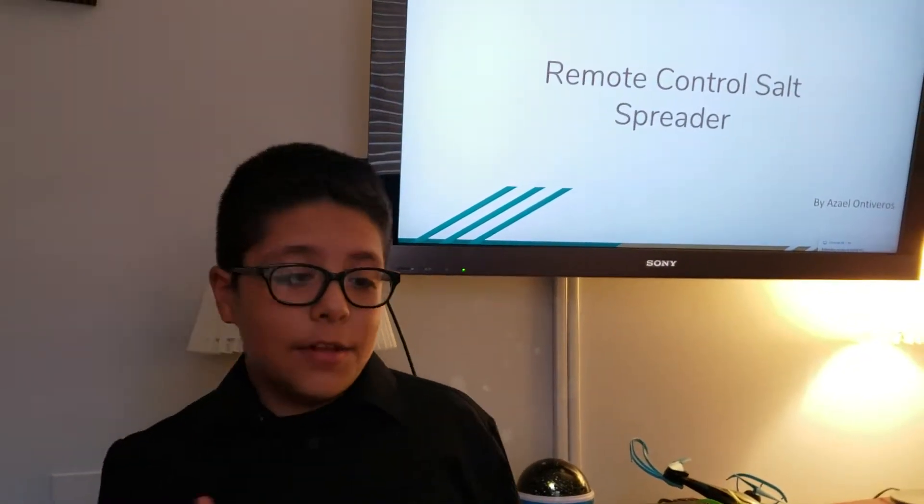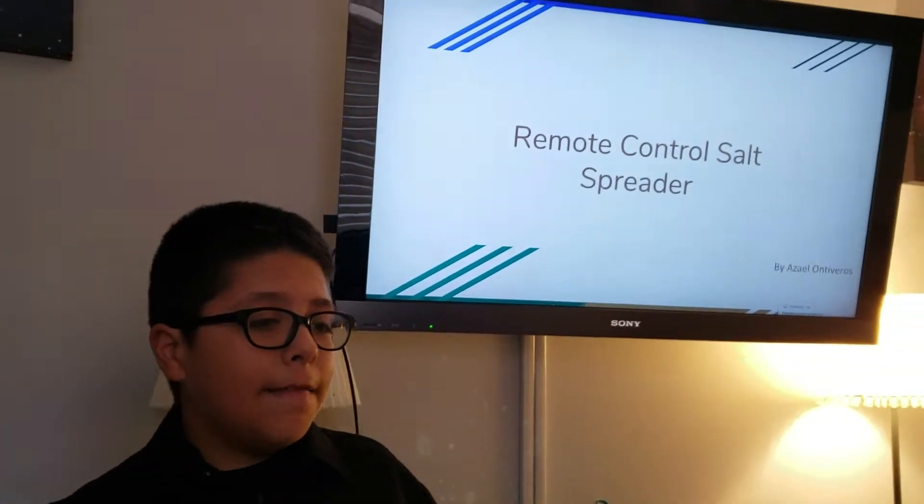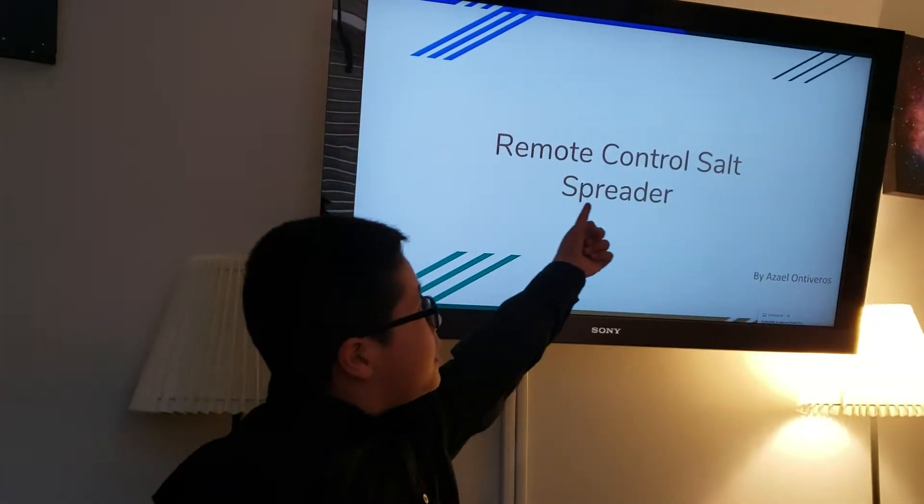Hello, my name is Acel Antiveros, and my invention is the remote control salt spreader.